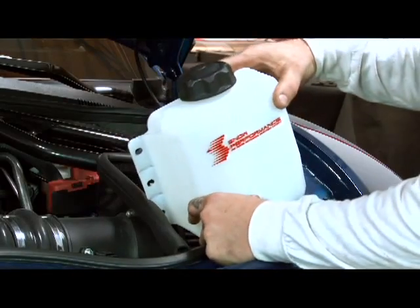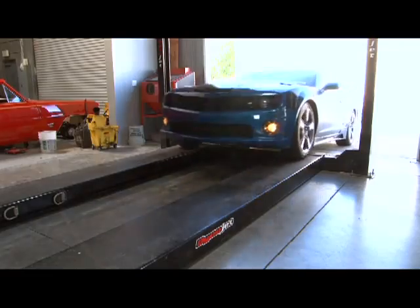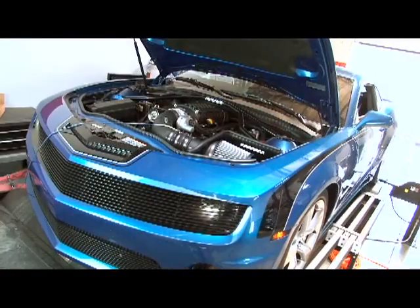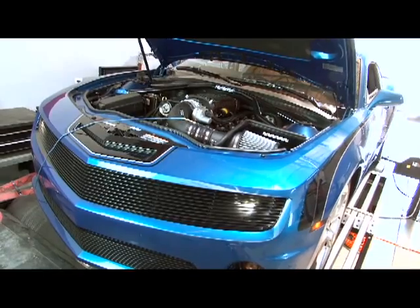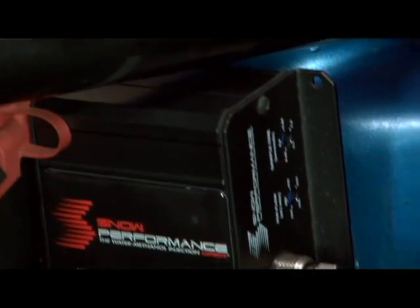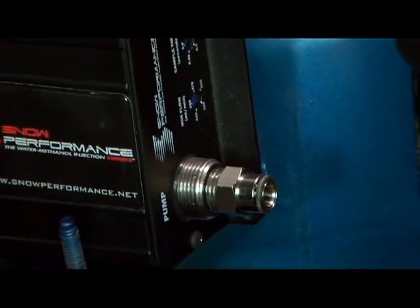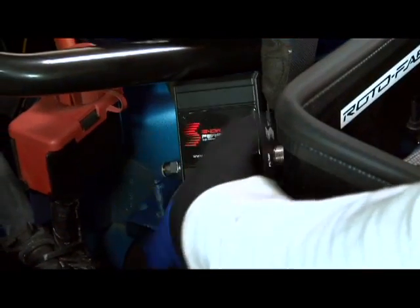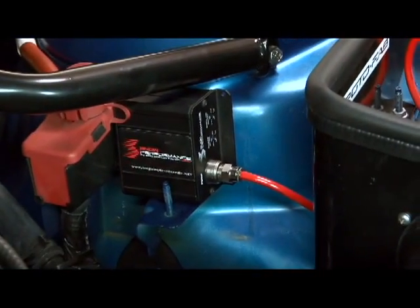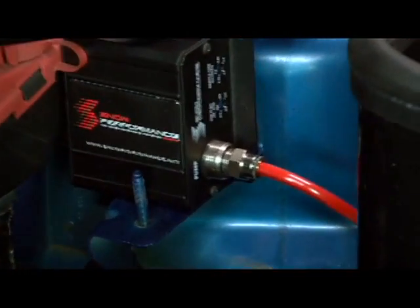That video would be complete without an install and dyno test, and we found the perfect candidate — a Magnuson supercharged Camaro that makes 600 horsepower running 10 pounds of boost. To help push that power even further, McMillan Speed and Fab out of Oxnard, California installed a Level 3 water methanol kit from Snow Performance on this fifth-gen Camaro. They did a killer job tucking the system away for a sleek hidden look, but how does it work? Well, let us explain.